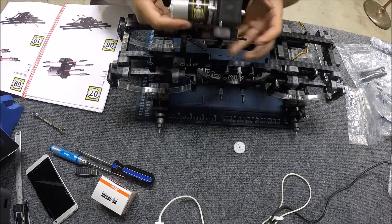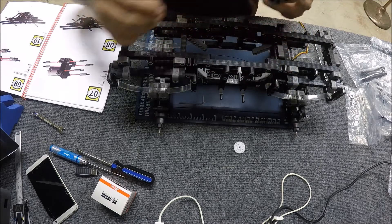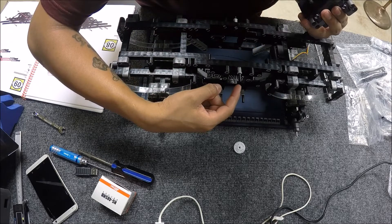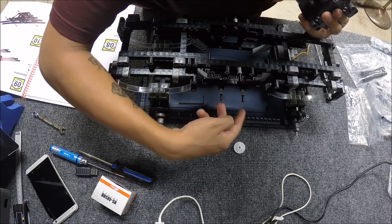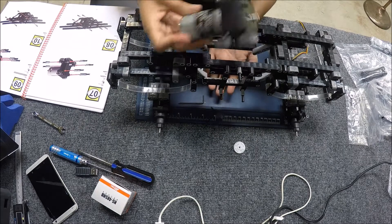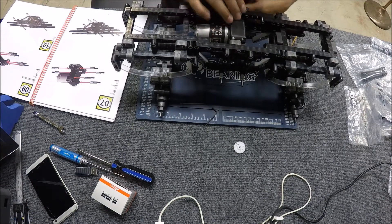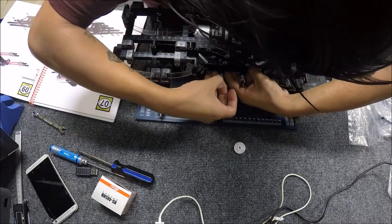I just realized the motor was backwards — it was oriented the wrong way. What I did was loosen the lock here and the same three locks on the other side, which let me drop the whole motor out. I fixed it and corrected the rotation, and now I'm just pushing the locks back in.